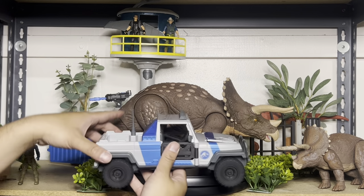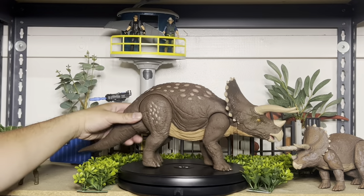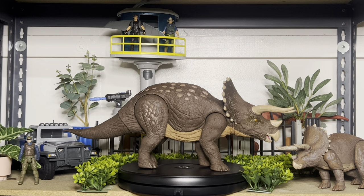Let's compare it next to a vehicle. This is how big it is compared to a vehicle — look how huge this thing is. Really amazing that we actually got it. I'm so glad Mattel listened and gave us something we really wanted and needed in our collection — another big piece.